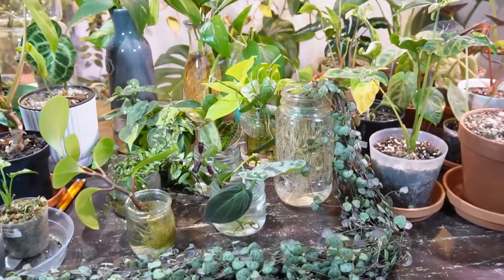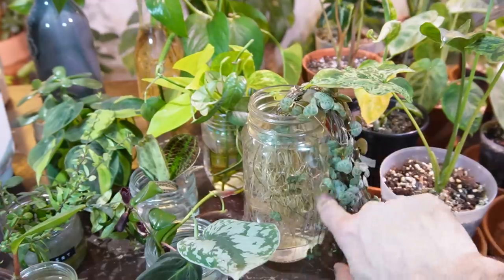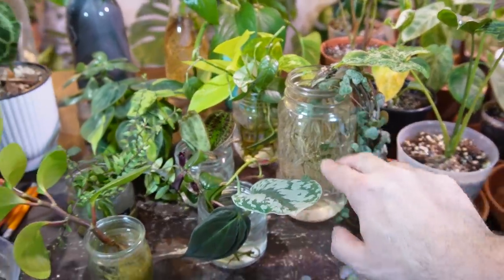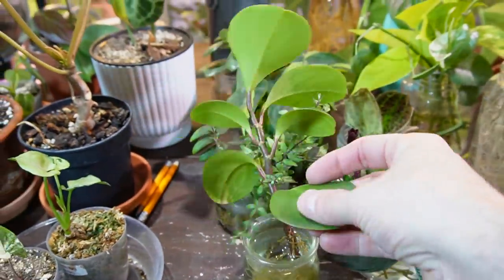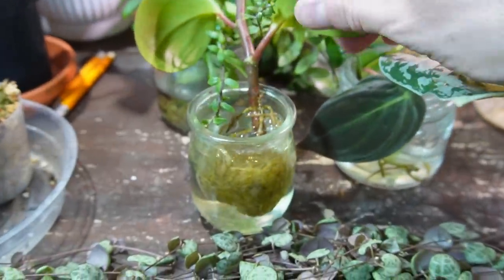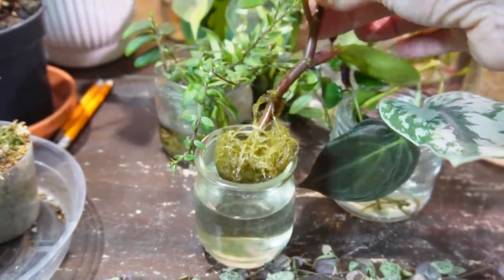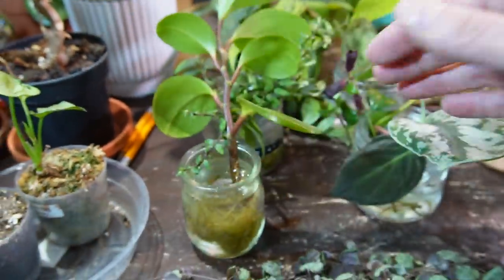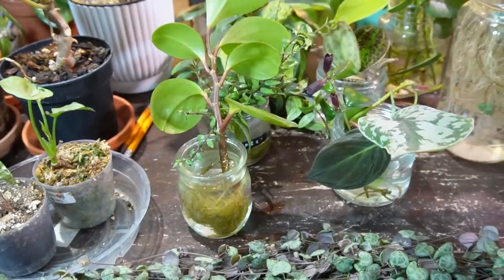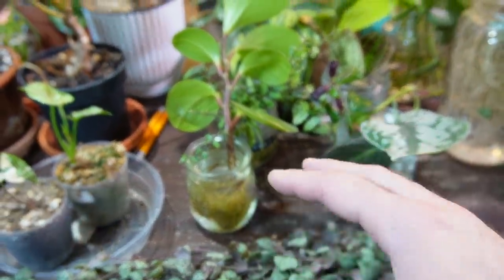As you can see, I have a bunch of different types of plants currently rooting in water. Not only is it super easy to propagate most plants in water, it's extremely satisfying because you get to see the root growth. Check out these roots on this peperomia obtusifolia — this has been in water for probably about six months. The roots are really large; this definitely needed to be potted up in soil quite a while ago.